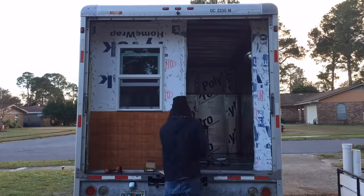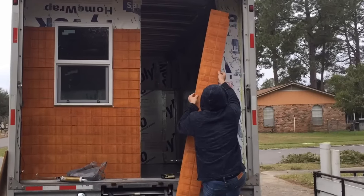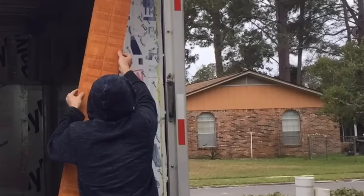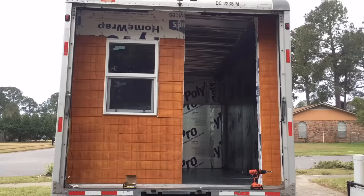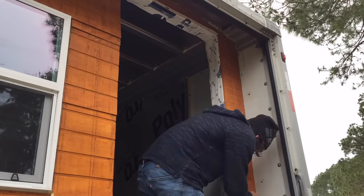Now we're putting on the T1-11 siding. I'm putting it on in the wrong way on purpose — T1-11 siding actually goes on vertically. That house in the background has T1-11 siding and it's vertical. I did it horizontal because I was still able to make it waterproof and I thought it was more aesthetically pleasing — it looks a little bit like a log cabin. Notice I'm caulking where it overlaps. That's actually something I shouldn't have done. Moisture needs to be able to escape the walls. Making the wall airtight needs to be done from the inside — the exterior should actually be breathable so if moisture finds its way in, it can also find its way out.